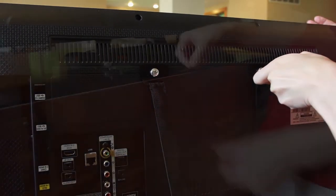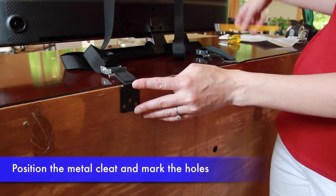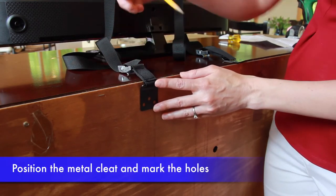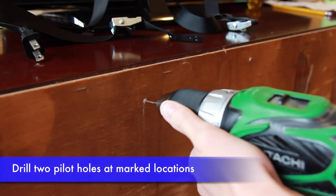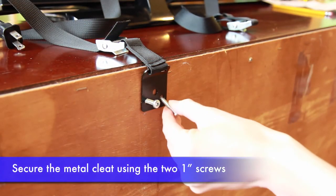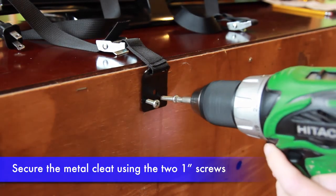Now extend the straps downwards toward the TV stand. Position the metal cleat of the short strap over the furniture at the desired location and mark the two outermost holes with a pencil. Drill two pilot holes at the marked locations. Then fix the metal cleat of the short strap to the furniture using two of the one-inch screws provided through the two outermost holes of the cleat.